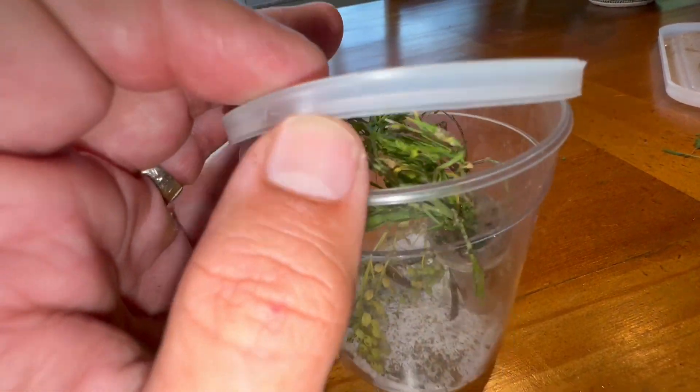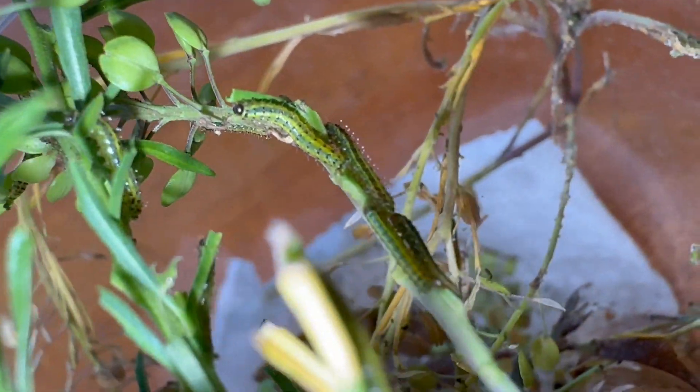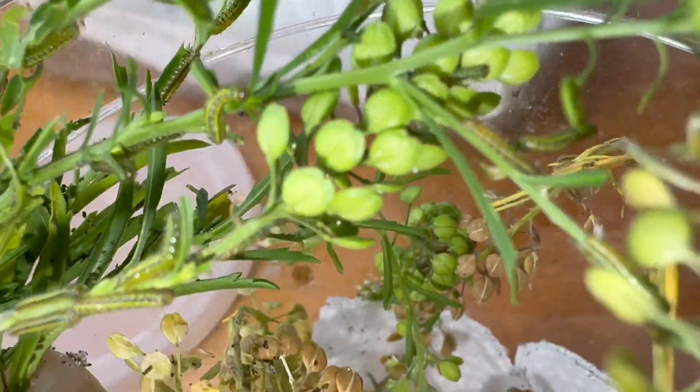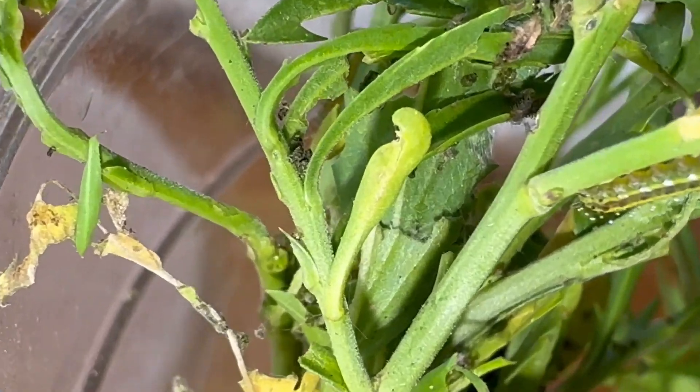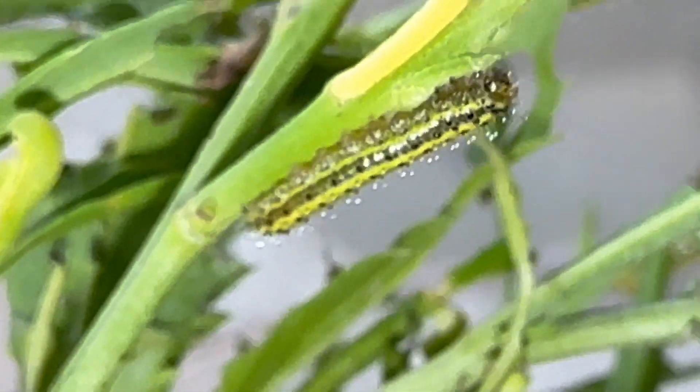Now let's look in this cup and see how these guys look. It doesn't appear there are any caterpillars on the lid. They are starting to take their Southern white caterpillar shape and color — they're green and yellow with little spots. There's a good number of them, probably 25 or 30 caterpillars in here. There's a good view of what I believe is a third instar caterpillar. They're going to eat the leaves, not the flowers.